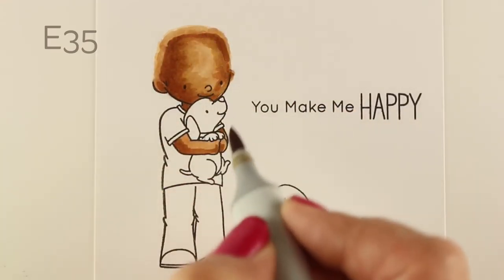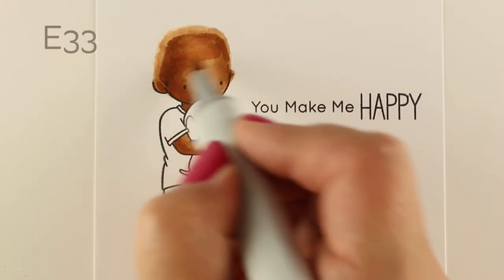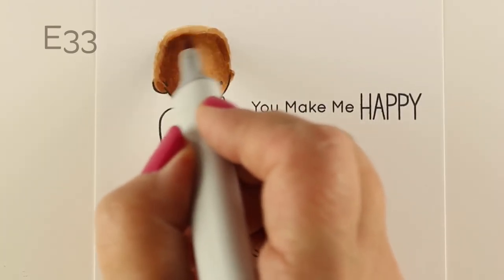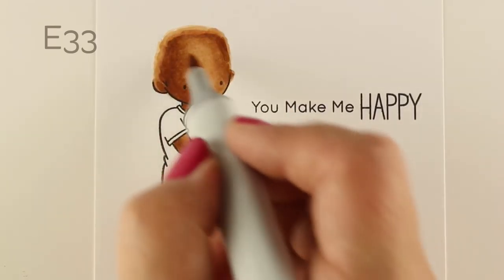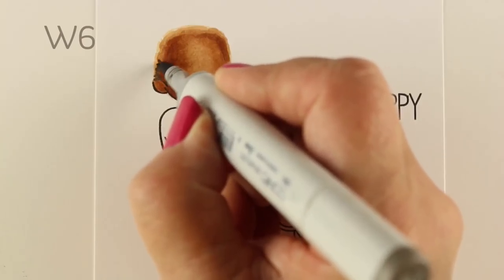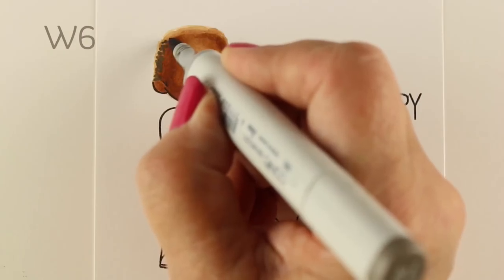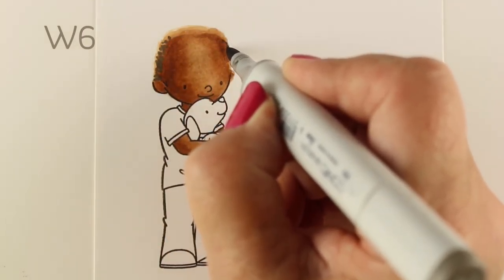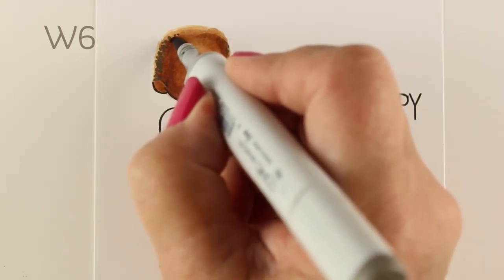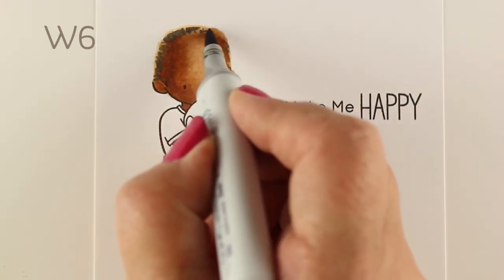I'm just using all the E3s to make my skin tones. There are a lot of different skin tone combinations you can use — practice on another sheet and try all your different browns to see what works. You can use some purples in the shadows if you're bold. Then I soften the edges that are going to go into the hair. For the hair, I'm starting with a W6, and that's going to be the places where the hair is not really super thick, because the child had a little bit of lighter hair on both sides, so you can see more of the skin tone, and then it got darker on the top.